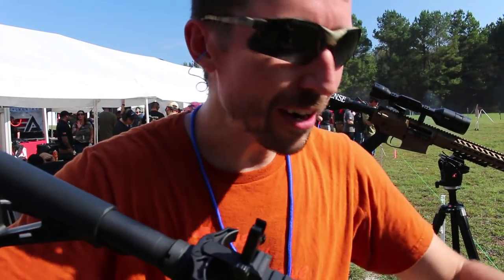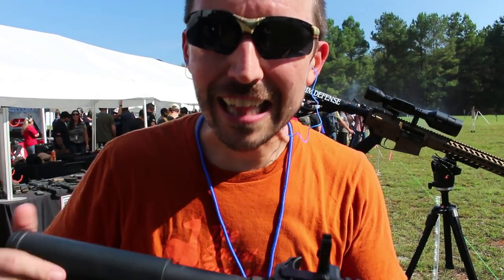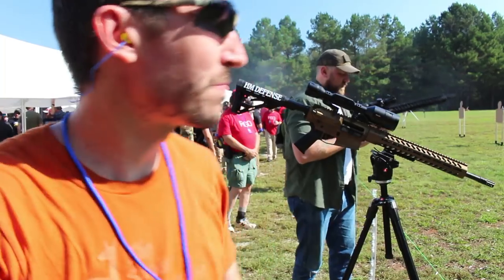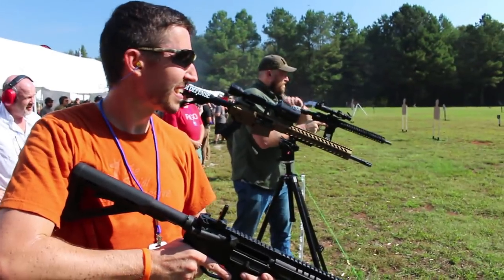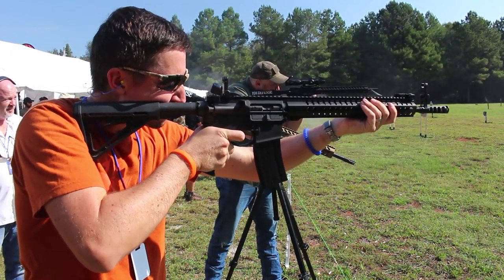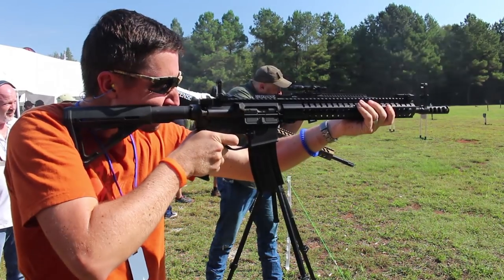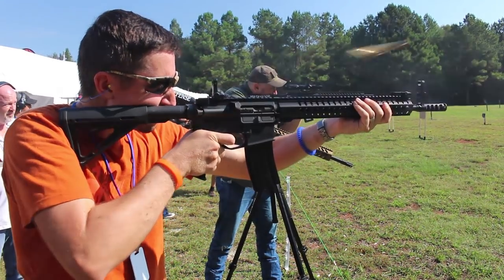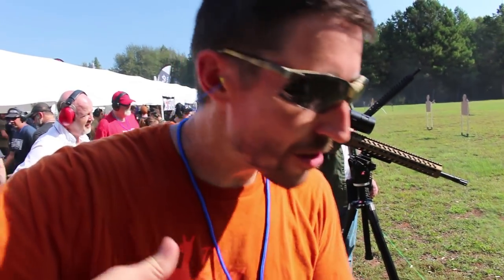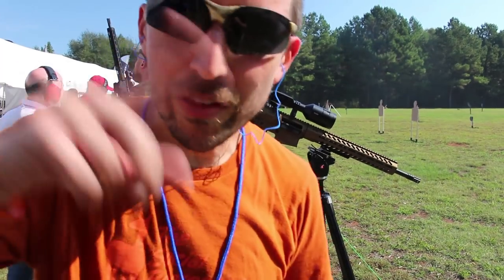We're going to take these targets to about 75 yards and then out at 100, and try for a little copper out there on a hill. Initial reaction — I missed that first shot, but the other ones, yeah, it's easy. You can see straight through here. You've got a pretty big field of view going through there, and once you get those circles lined up, it's really easy.